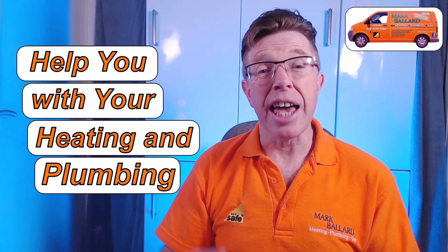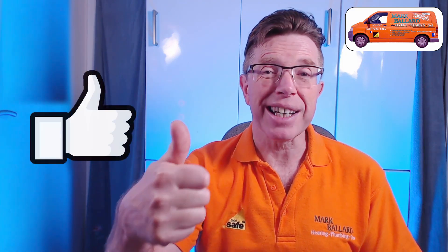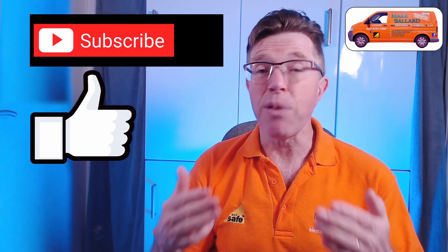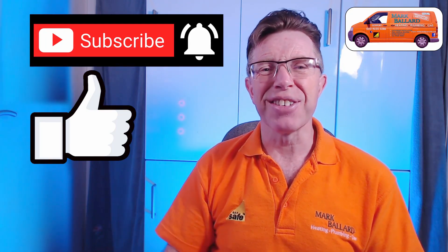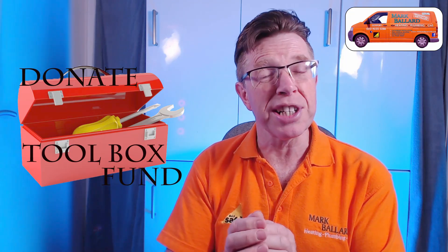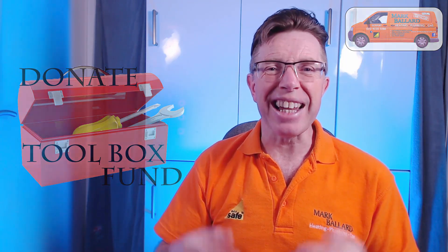My name's Mark Ballard and I've been a gas registered engineer for over 20 years. The aim of my channel is to help you with your central heating and your plumbing. If you find this video helpful in any way, then please give me some feedback by clicking on that thumbs up, and that will also help others to find the video. If you think this video is useful, click on subscribe. If you want to receive a notification the next time I upload a help video, click on that bell. And of course, share the video with your friends. A really big thank you to everybody who's left a donation in my toolbox fund — it's really appreciated and helps me make more videos.